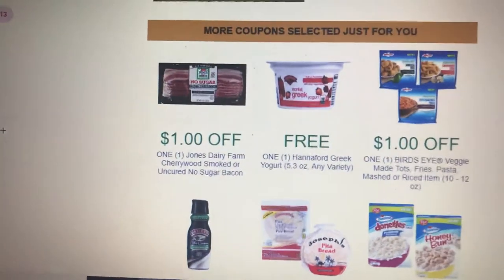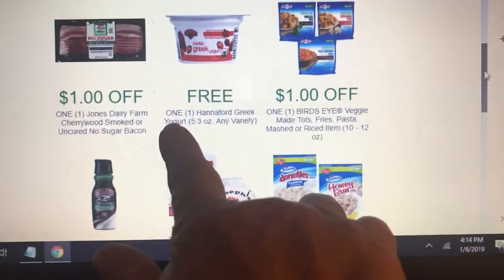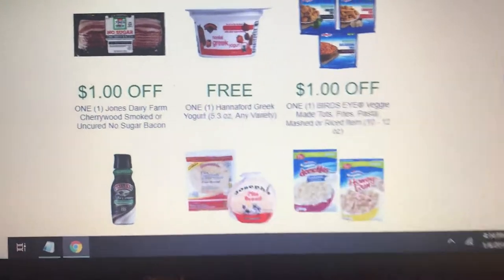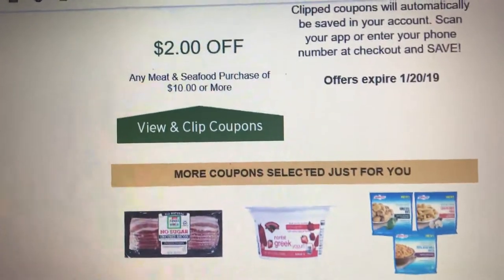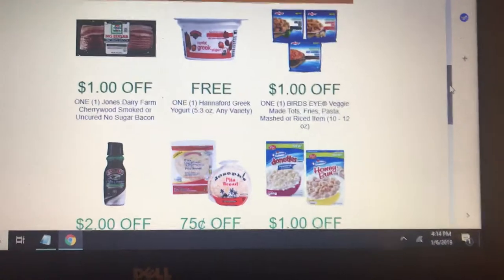Hi guys, I just wanted to give you a quick update. If you have a Hannaford in your area, you're going to get a free Hannaford Greek yogurt, 5.3 ounce, any variety. You can also get two dollars off meat and seafood of ten or more, so that's going to save you two dollars on your meat as well.